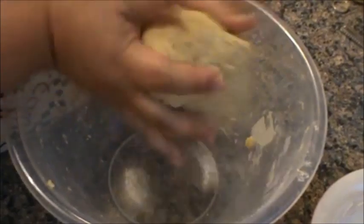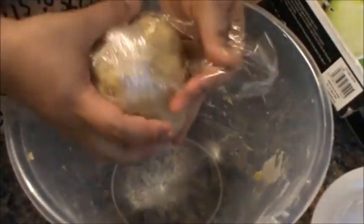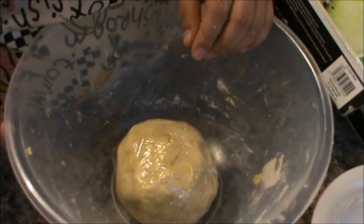Ano na siyang play dough. Bilugin lang natin. Balutin lang natin ng cling film. And then leave it in the fridge for half an hour.